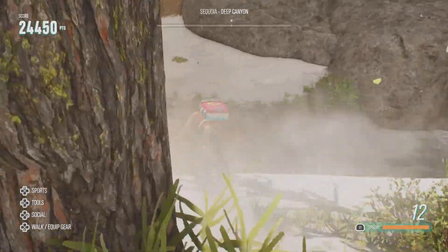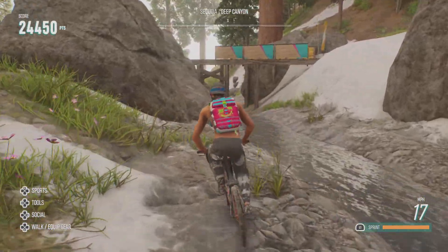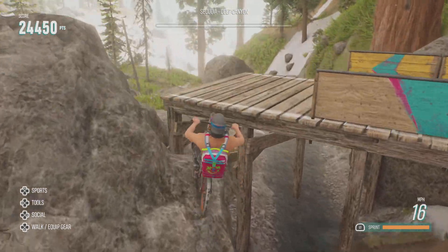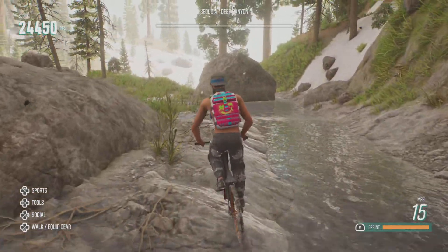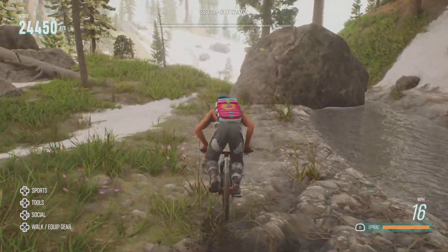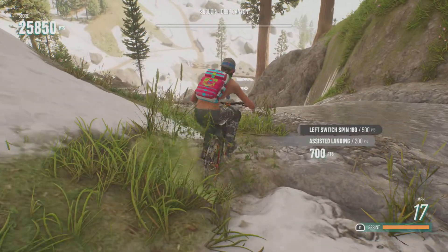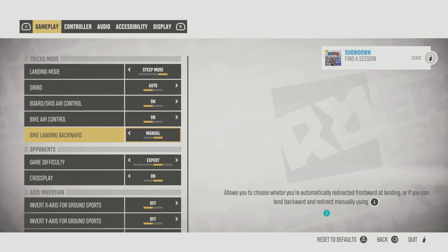Alright, so first thing you want to do for the wheelie, you just want to pull down on your stick, and then it goes up. And then just do the complete opposite for a stoppie, like this. Go up on your left trigger — sorry, I forgot to say left trigger. But if you want to do one backwards, I would highly recommend putting bike landing backwards on manual, because if you put it on auto, the system will just do it immediately.